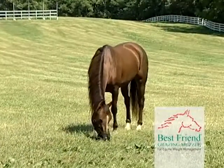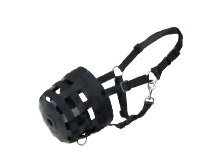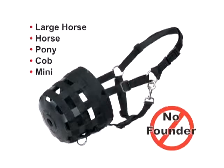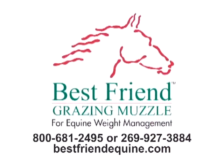The lightweight muzzle resists rubbing and chafing and will not rot. The Best Friend Deluxe Grazing Muzzle is available in five sizes: Large Horse, Horse, Pony, Cob, and Mini. Protect your best friend from serious pasture-related problems with the Best Friend Deluxe Grazing Muzzle. Best Friend Equine Supply Incorporated — solutions for equine management.